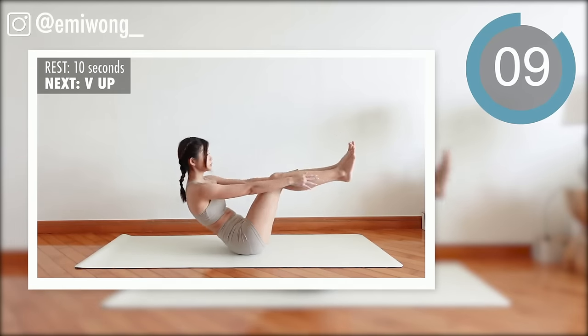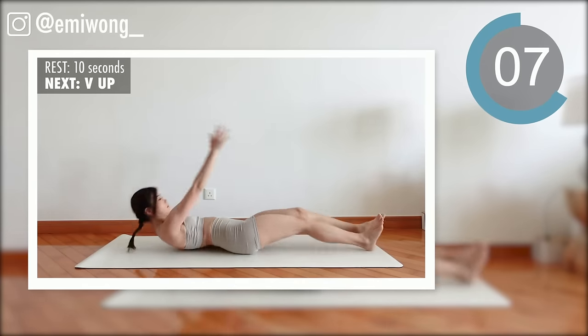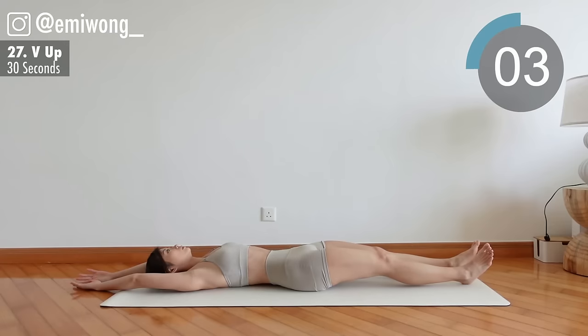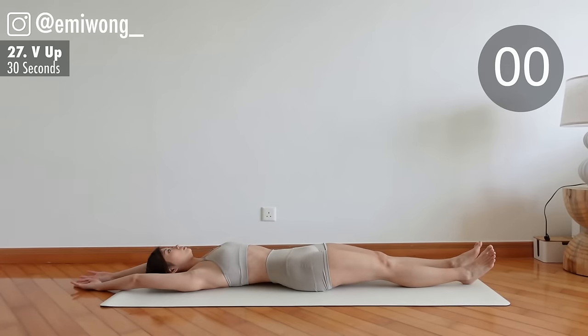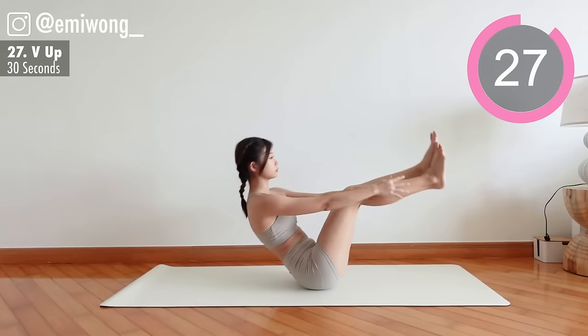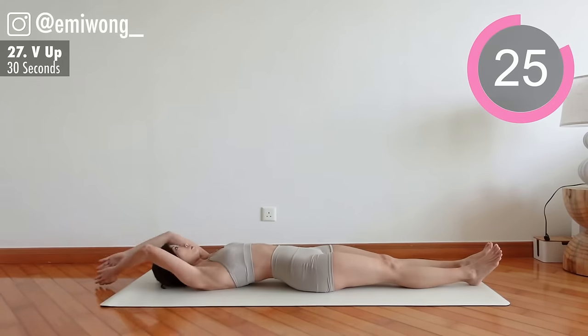27th: V up. Exercise — lift the torso and legs up at the same time in the V shape. Reach for the ankles.